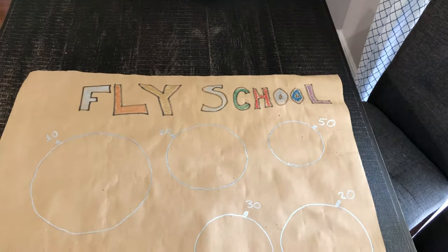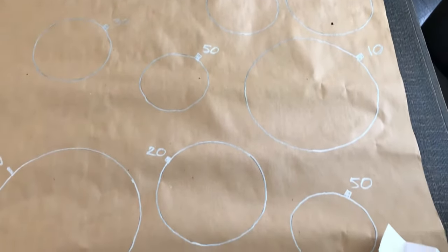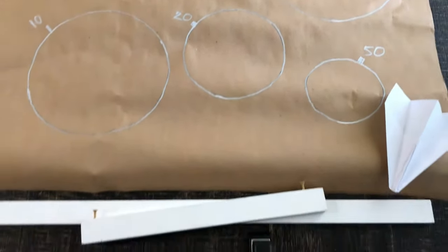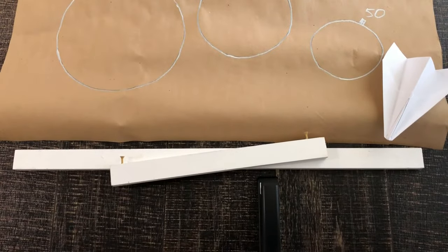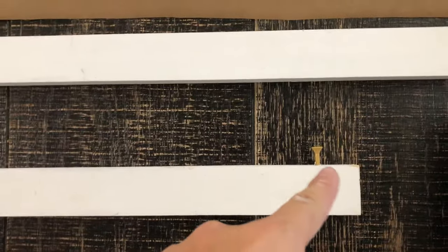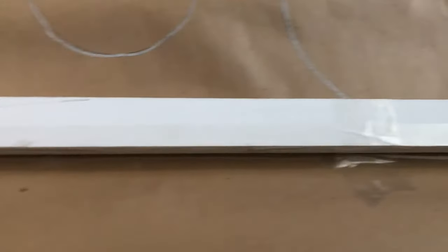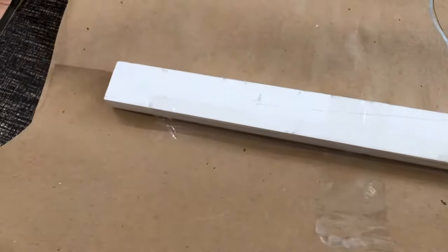The first one is called Fly School. Basically, you take a big sheet of paper and make a bunch of circles on it. Assign a point value to each circle — more points for smaller circles and less points for bigger circles. Take a small piece of wood plank and screw two screws into it. Take another one and tape it to the bottom of the paper, and tape the one with the two screws on the top of the paper.